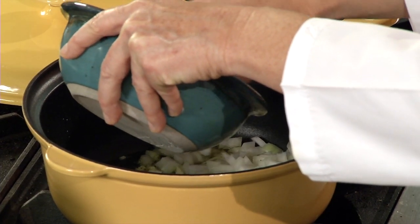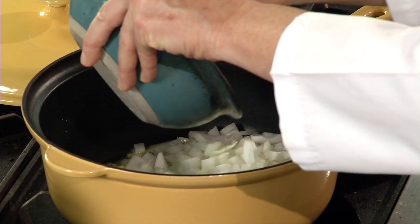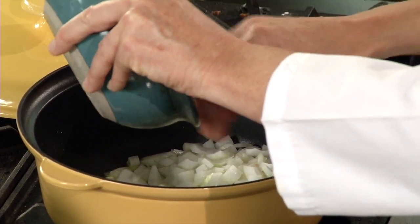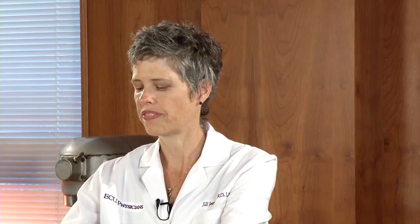I know that the oil is hot enough because I can hear it — I can hear the onion sizzling. Otherwise it would just absorb and you'd have to add more oil. If you add more oil, you'll add more calories, you'll add more fat, and that's something that we're trying to avoid here.